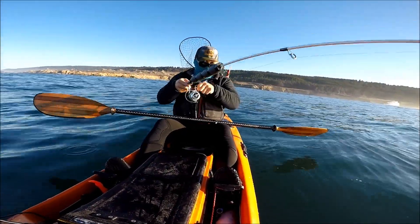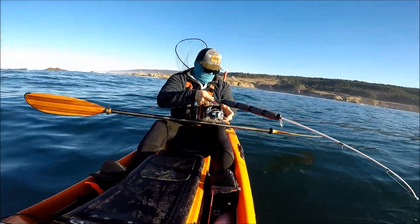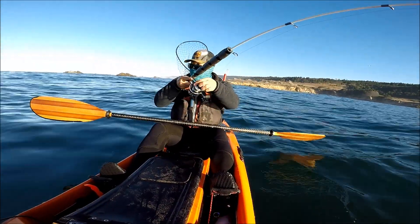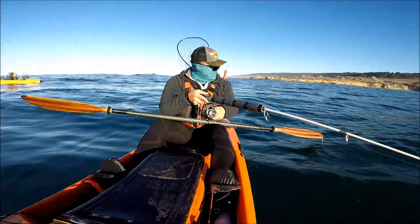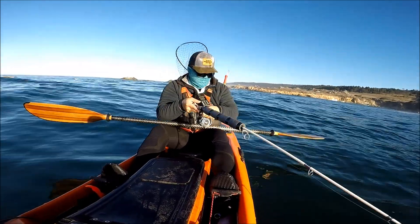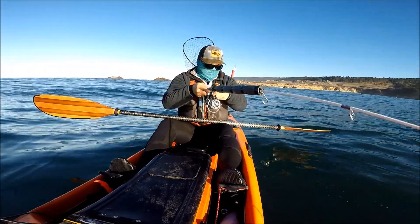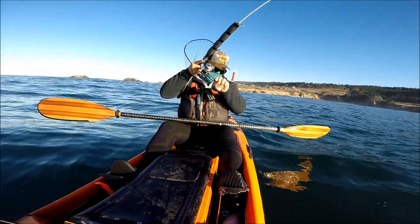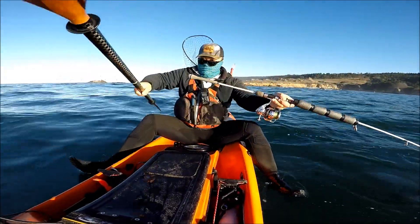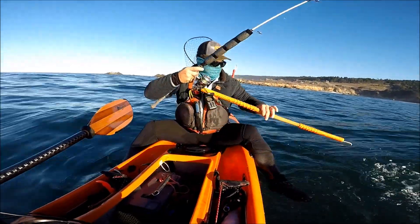There you go. Oh, it's a link — for a strap. Oh, it's a good size link. Nice link. It came off.